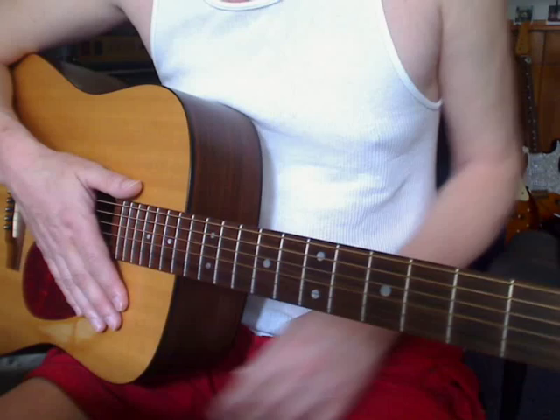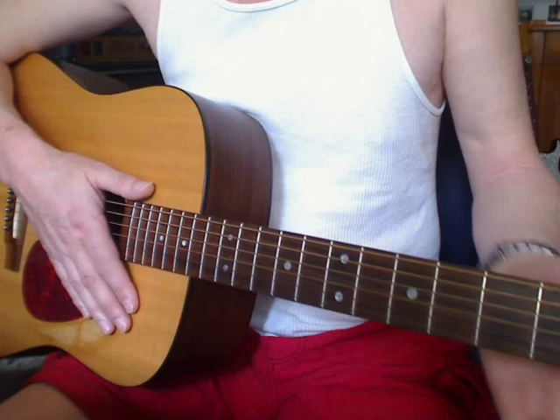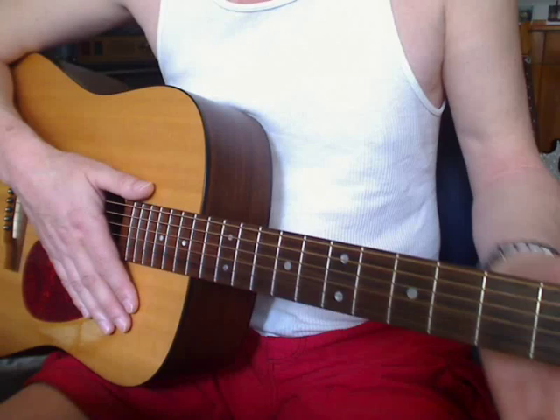Richard plays it, I guess for vocal reasons, with a capo on the third or fourth fret. My version is a mixture between his and David Gilmour's, which doesn't use a capo.